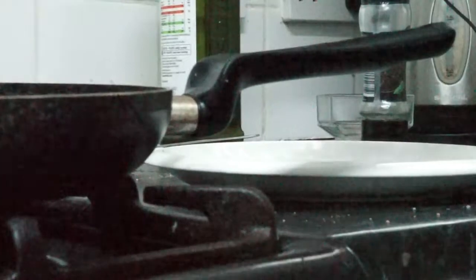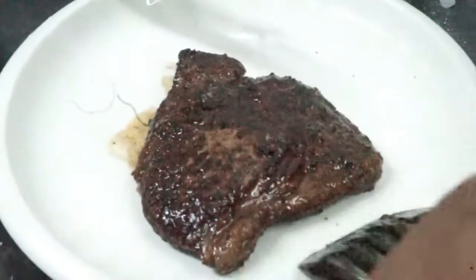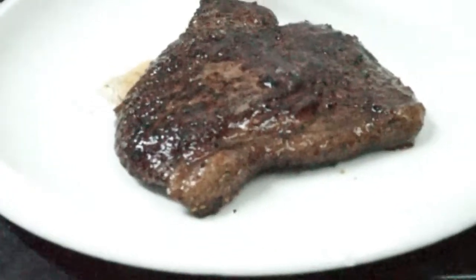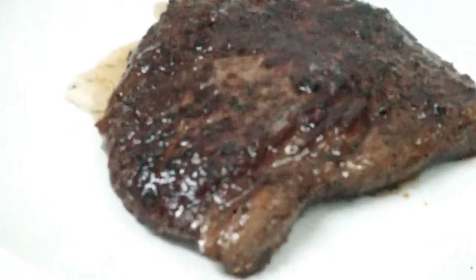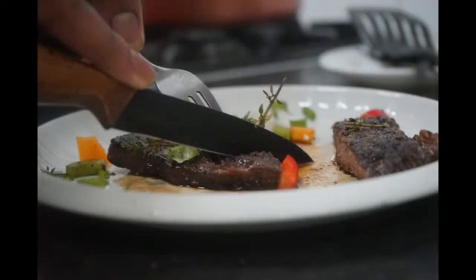Once your butter has started to caramelise, take the steak off the pan and let it sit for at least two to five minutes. This is important — cutting your steak too early can dry it out. Finally, once the steak has rested, if you would like to garnish it you can sprinkle some thyme sprigs or some bell peppers on top.